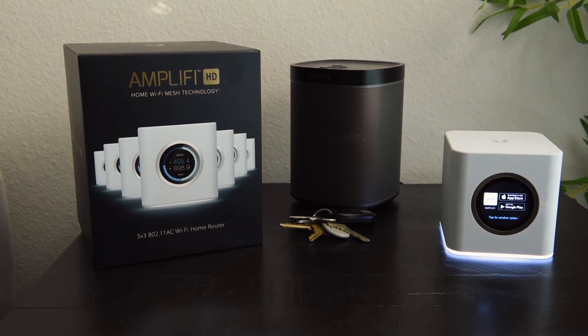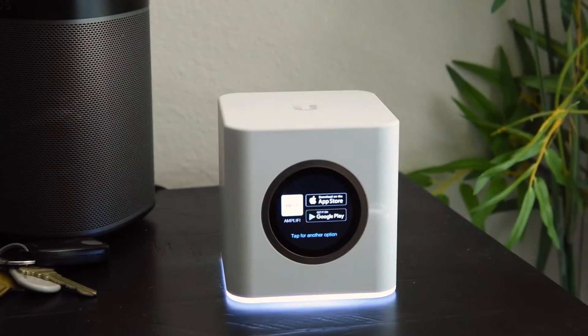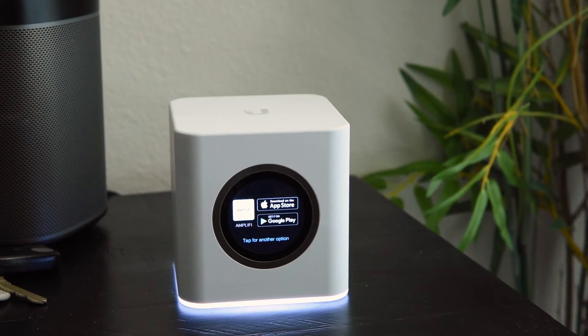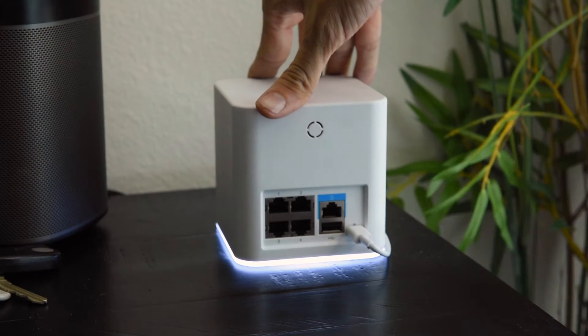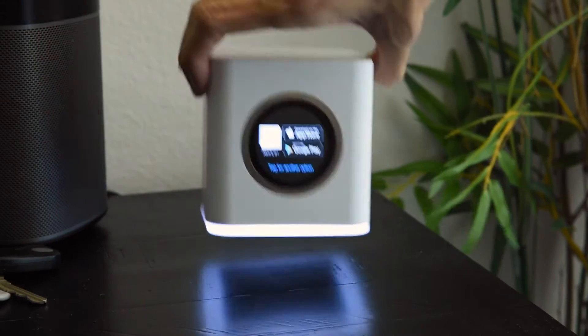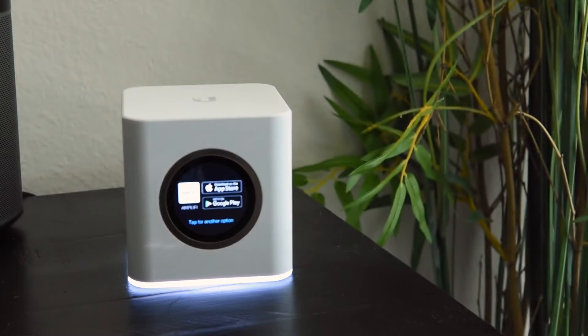Hey guys, I was super happy with my Amplify LR that when my friend asked me to set up a similar system for him, I told him why not try the Amplify stand-alone mesh points — stand-alone routers — because they can act like mesh points. He was very picky in saying that he wanted to be able to have wired devices connect to his mesh point, and Amplify provides that — these four ports. Notice how only the power is there right now; it's not connected into the modem-router combo that he has. I just want to show you guys how easy it is to set up, so let's get to it.